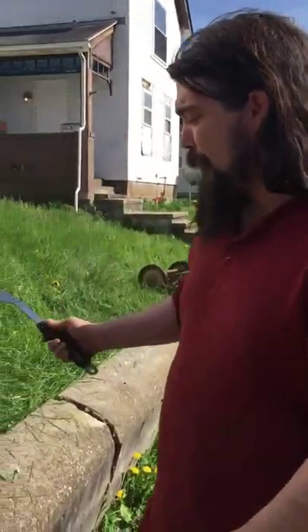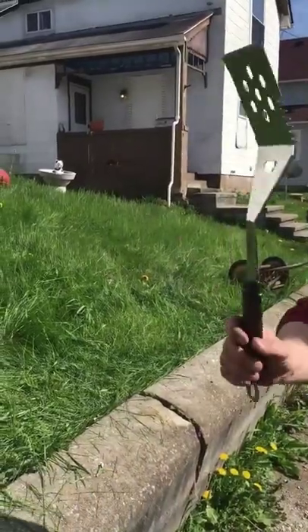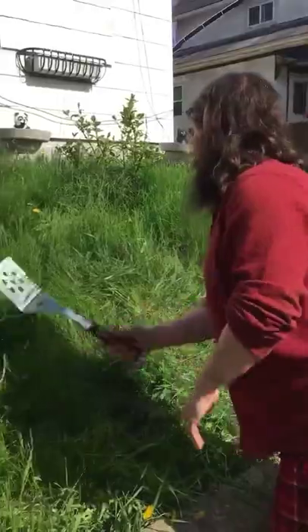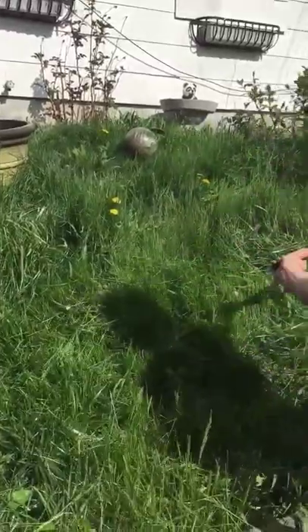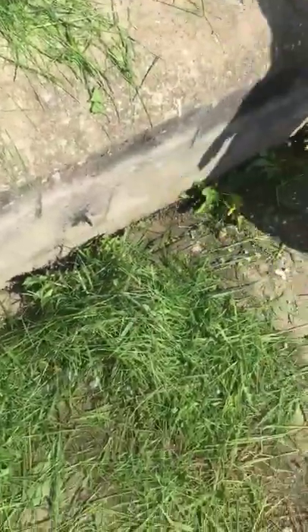Hey, what's up — check it out. So if your grass is a little bit too tall for your push mower, you can always use other things. Check this out — this is a spatula. Watch this. It helps hack down the grass a little bit lower than it was before. Look at all that stuff, all that grass I cut with this spatula!